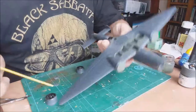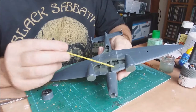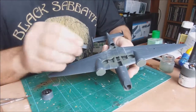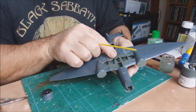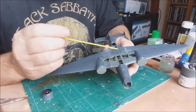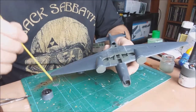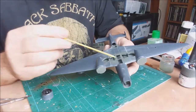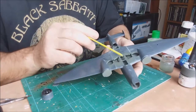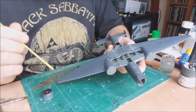Another point on the build to look out for - which I've done wrong - I've put the bottom piece on and the bomb bay doors just drop straight through. So when you come to build this, slip a little bit of card in the bottom and then put the bomb bay doors in. Don't do what I've done, which is put the wings together and then find you've got to slip card into each corner to support the bomb bay doors.